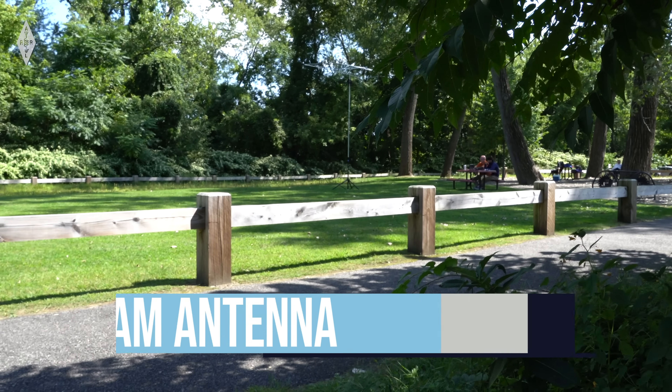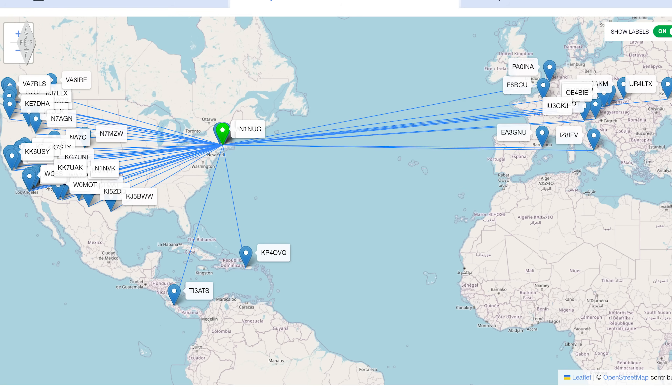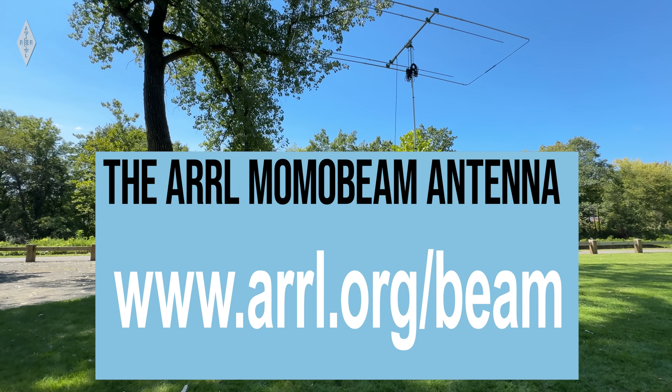45 contacts — check out that map! A lot of contacts: Europe, got Puerto Rico — that was actually a section manager. Costa Rica. We were booming out to the west — a lot of Arizona, Canada up in there too. Not bad for your first activation. It really helps having an antenna with that much gain. We got ourselves a nice antenna and had a nice day — getting outdoors and doing this is pretty enjoyable.